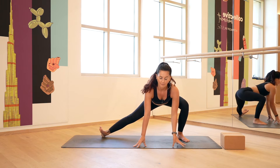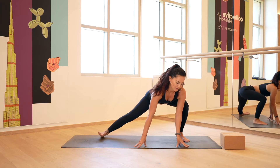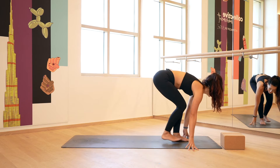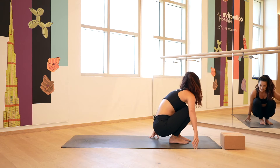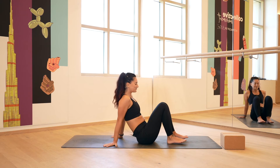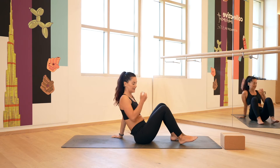One more big breath in, and then as you breathe out we're going to turn towards that left hand side, step that right foot forward, bring the glutes down onto the ground — and that was pretty much the hardest thing you're going to do today. Hands come back behind you, keep the knees bent.